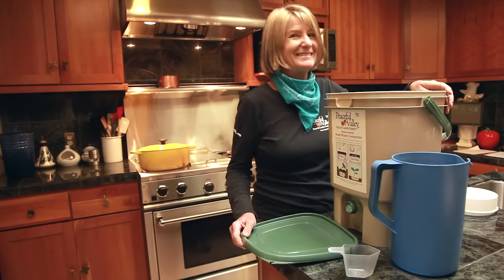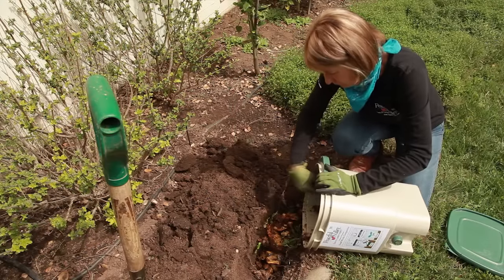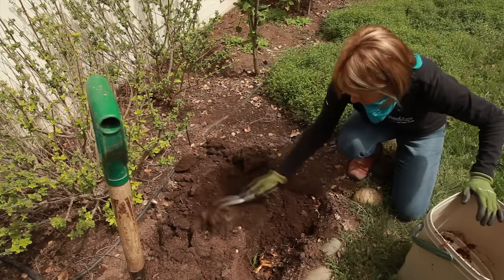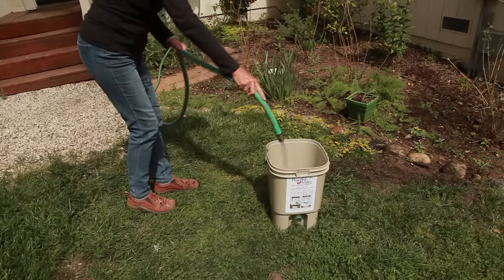This one smells good. After the two weeks, dig a 12-inch trench, drain off the tea, then bury the Bokashi. If you live in a rural area, you might have to bury it a little bit deeper. Wash the bucket thoroughly, and then you're ready to repeat the process.